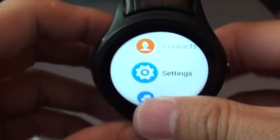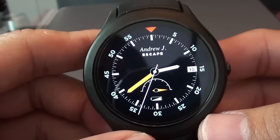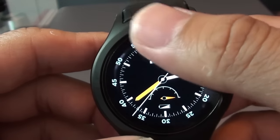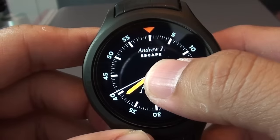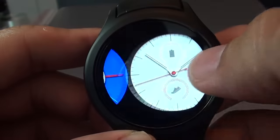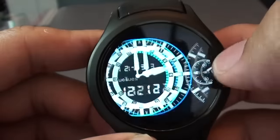As you can see, pressing the right button will bring you back to the watch face. It has a resolution of 360 by 360. Press and hold, and it will bring up all the watch faces. There's plenty to choose from — a total of 39 of them.